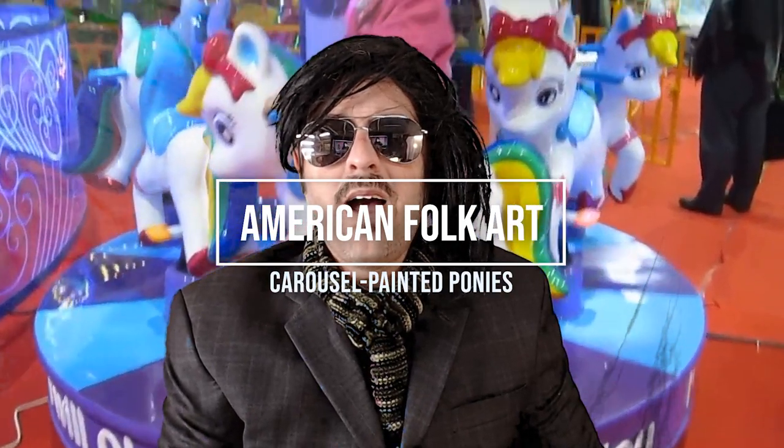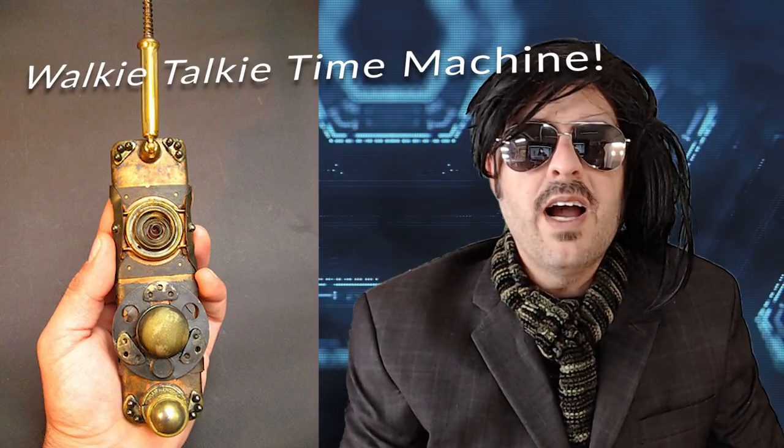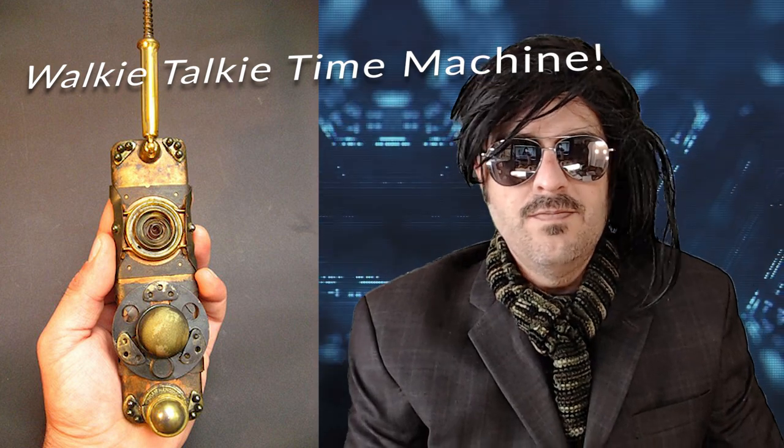Well hello there, welcome back! Today we're going to be talking about the carousel pony — it's American folk art at its finest. Unfortunately I don't know much about it, so what I did was I invented this really cool walkie-talkie that brings kids and people back from the 1800s and 1900s. Let's give it a try!